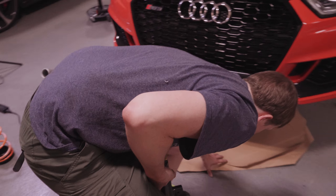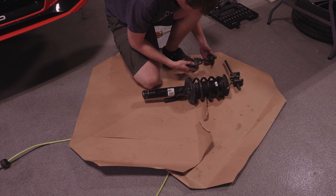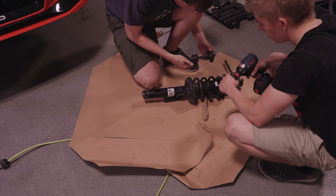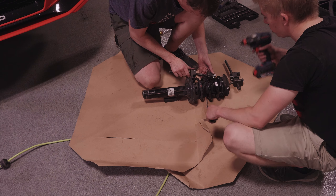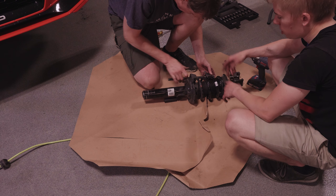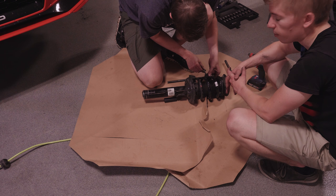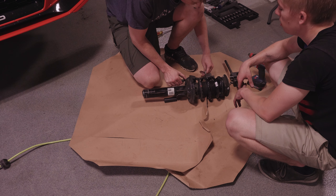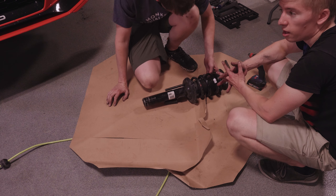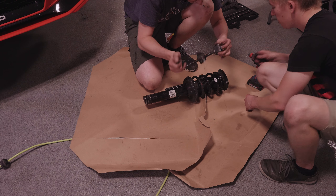Now, spring compressors. You can rent a spring compressor from a local parts store — O'Reilly's, Advance Auto, AutoZone, Napa. They all do a tool rental program where you pay a deposit and get your money back when you return it, so it's essentially free tool rental. It kind of incentivizes people to buy parts from them. If you're working on a Volkswagen like this, they may not have parts for you, but they've got tools.